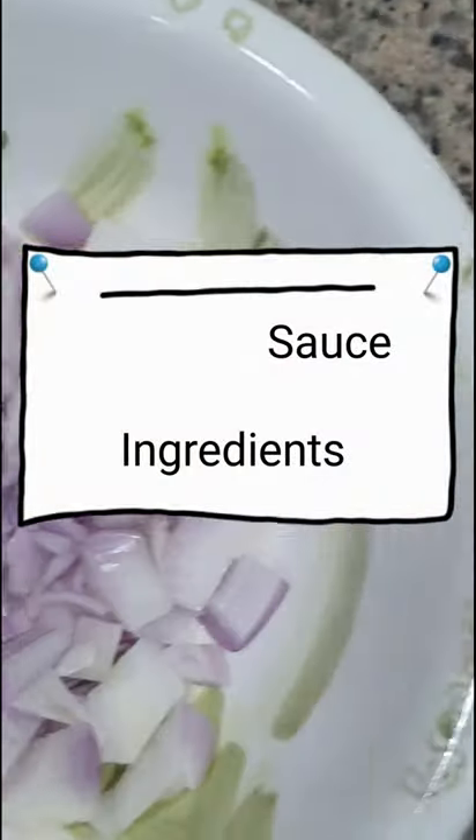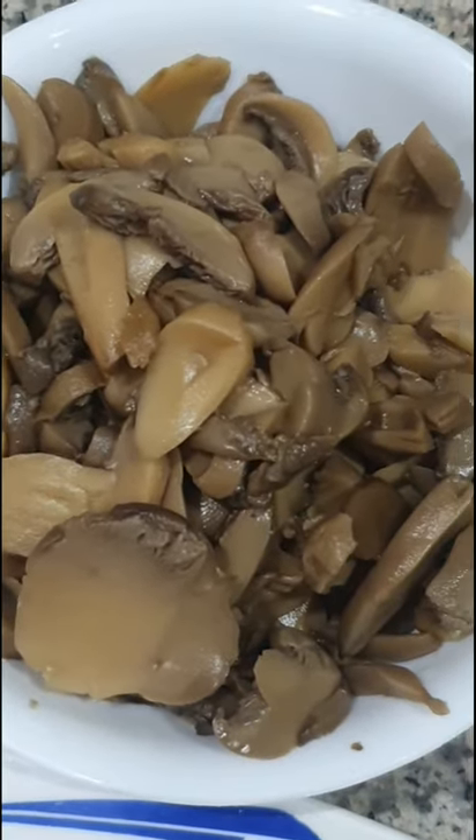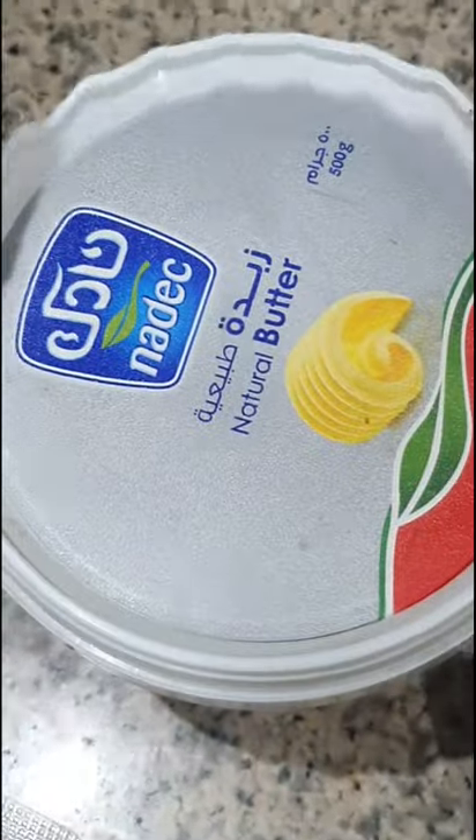And these are the ingredients: onion, bacon, chicken, mushroom, butter, and the sauce.